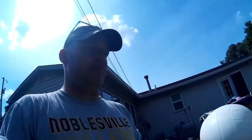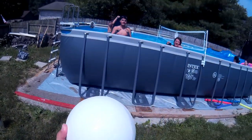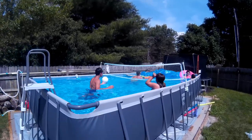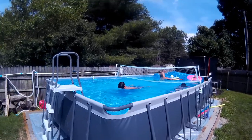The ball is pumped up and it looks like it's ready to go. The ball is pretty cheap, but I think it's going to be good enough for a pool. So here it is, all done. We'll probably see a quick game going here. Looks pretty good.